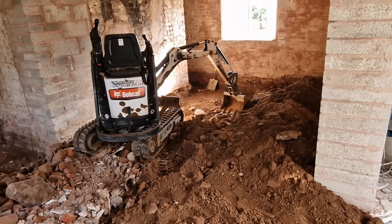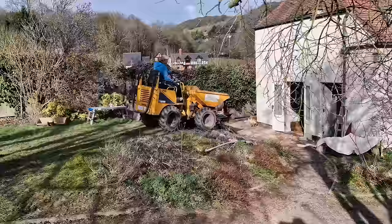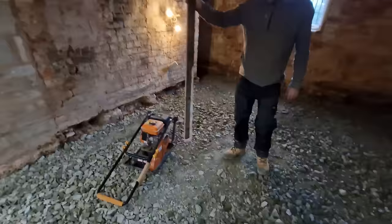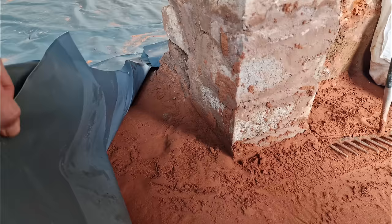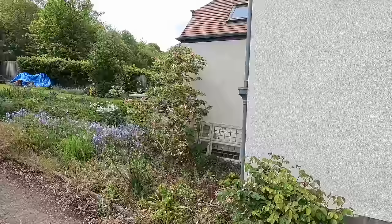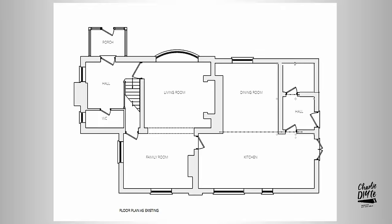Back in March we started the process of preparing this old Victorian cottage for a water-based underfloor heating system. In the first video I talked you through the excavation which involved seven skips — about 40 tons of soil, bricks and roots — a load of type 1 MOT followed by a blinding layer, damp proof membrane and a reinforced concrete slab.